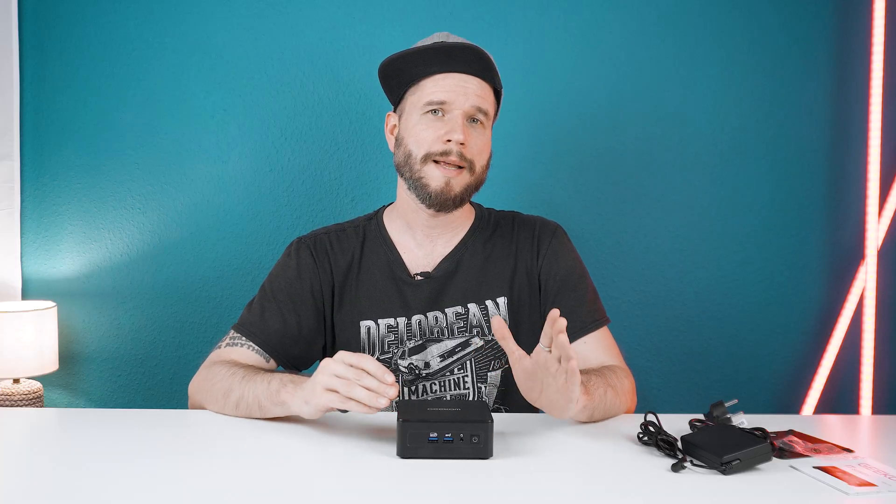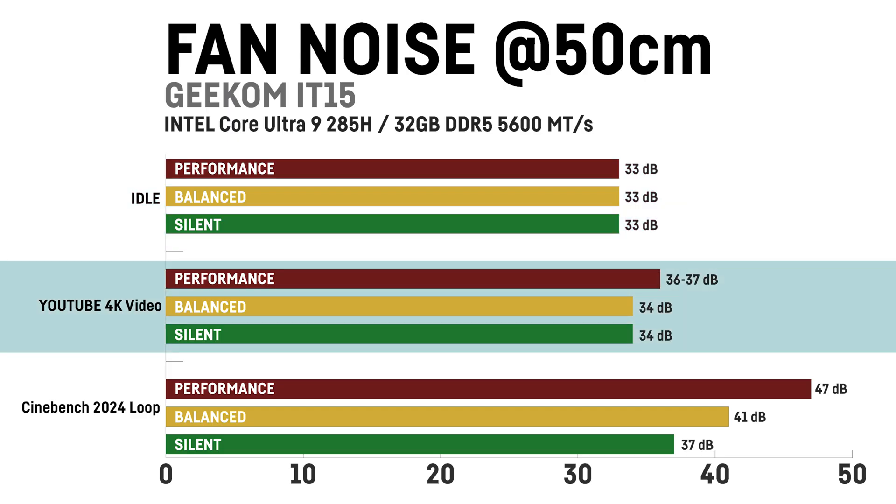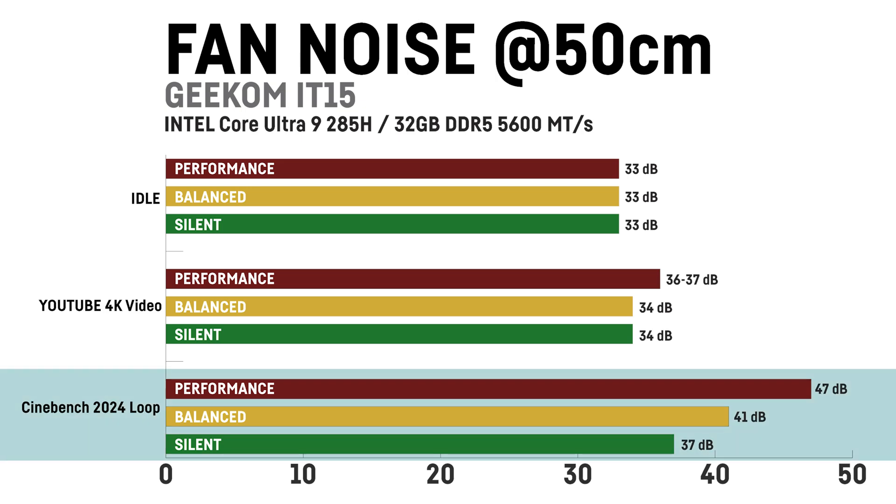Before talking about performance, let's look at fan loudness in the three modes. At idle it's a pretty silent whisper of around 33dB at a distance of 50cm — the fans are always on but can get pretty quiet. Even opening a browser or doing light tasks can temporarily cause them to slightly ramp up even in silent mode. Watching a longer 4K YouTube video only slightly raises the fan noise in silent and balanced mode and a bit more in performance mode. In longer Cinebench runs the difference between the three modes can be up to 10dB.